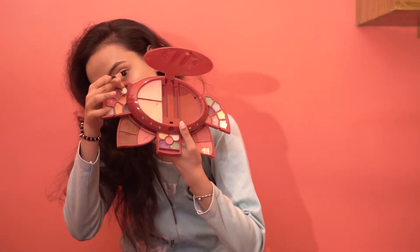Then I will be taking a deeper brown shade like this one and darken my crease with it.